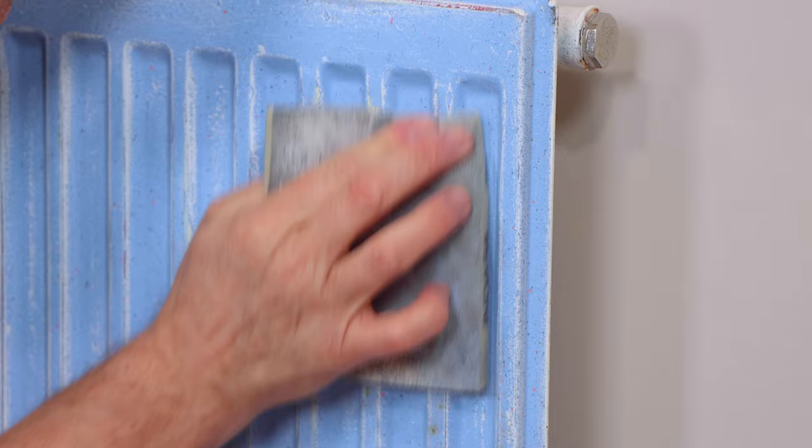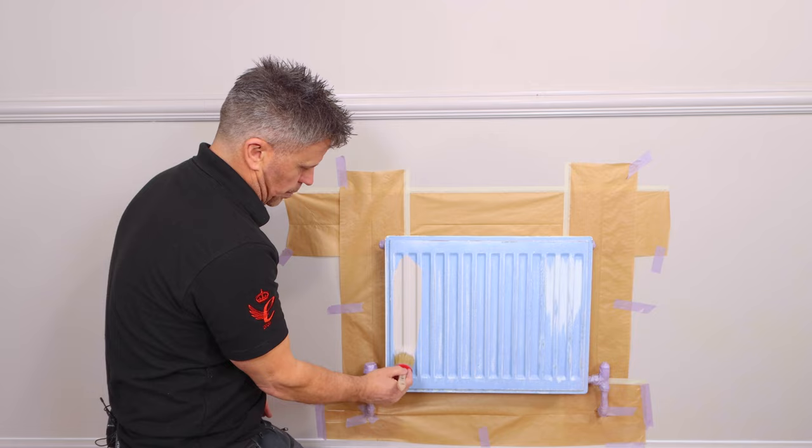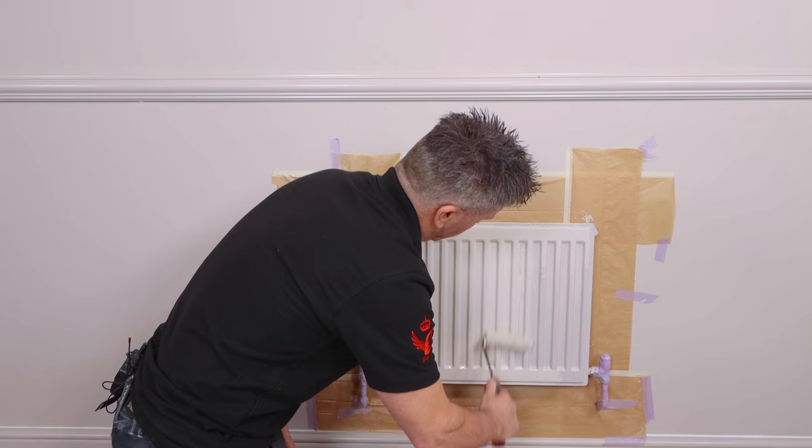Now you're ready to apply your paint. I'm using Frenchique's trim paint and the colour is Cool Beans — it's part of the Samaritans range. If you're applying it on with a brush, start at one end and work your way up and down following the contours of the radiator. Then feather over it gently, just to make sure you're spreading it evenly and avoiding any drips. You can also apply the paint using a radiator roller, but it still needs to be feathered off with a paintbrush.